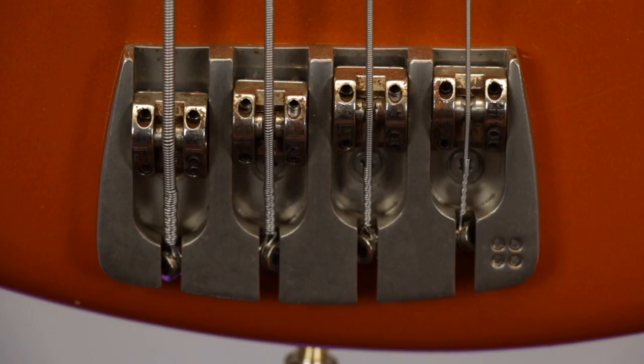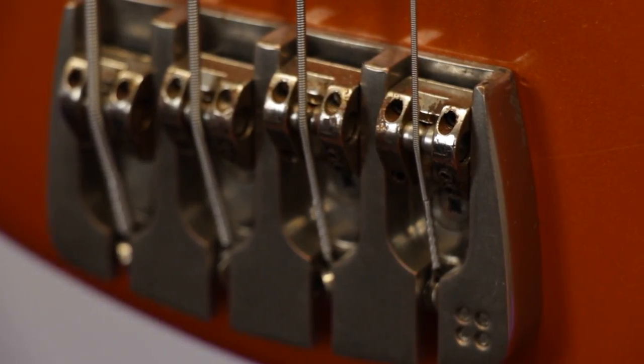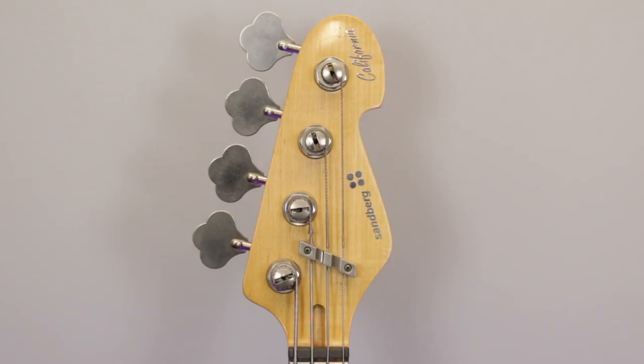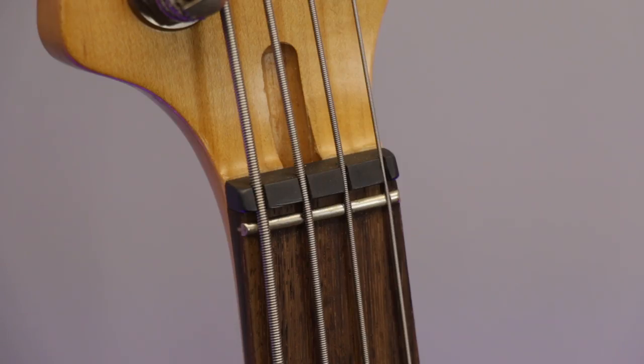Hardware-wise, the high quality four-saddle bridge is fully adjustable, making it easy to adjust intonation and action. Up on the headstock there's a set of matching open gear tuners, a string retainer, a zero fret nut and access to the two-way truss rod.